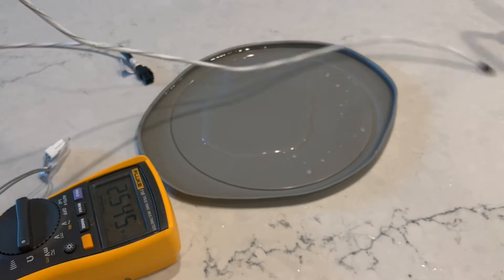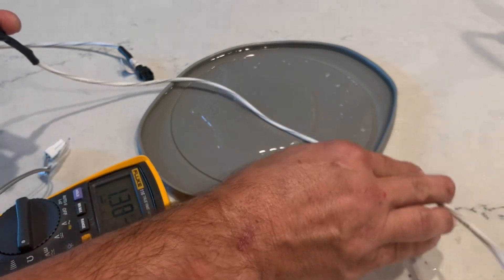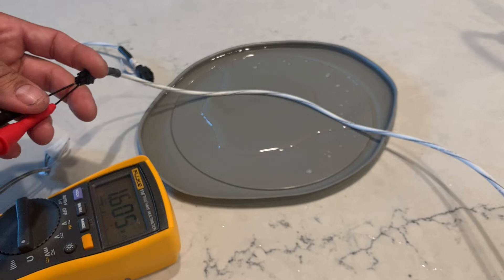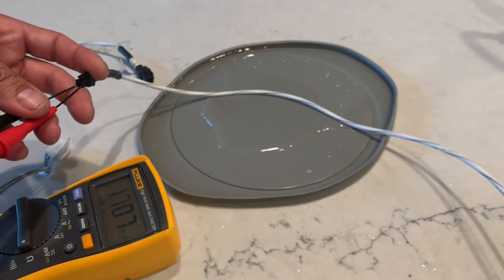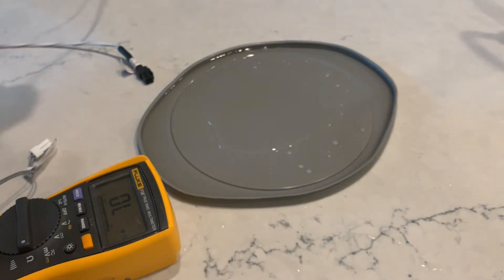Let's see if we get it really wet if it'll go even higher — and it sure does. I'll try one more time to see if we can get it to dry off. I'm going to spin it in the air and see if that makes any difference. If it doesn't, well, so be it.